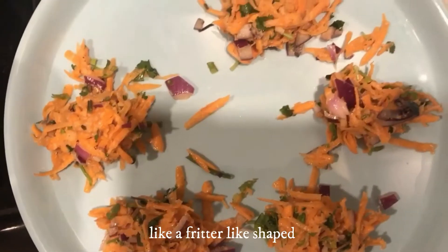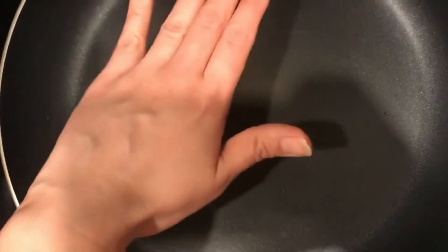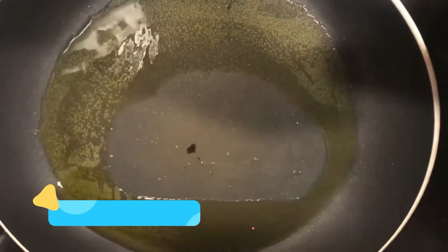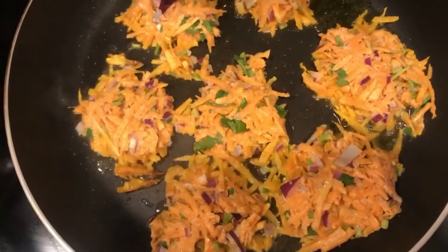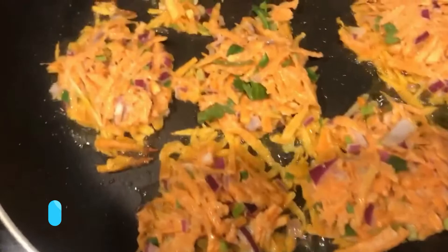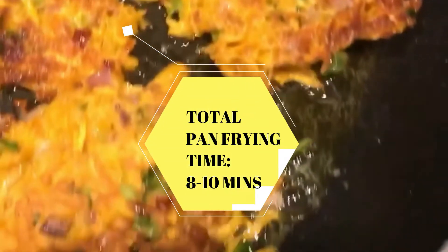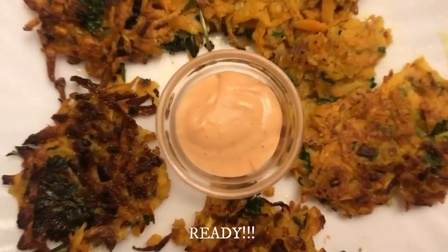Squeeze them together like a fritter-like shape or a spider-like shape. Get your pan ready. Make sure it's hot. Put in the oil for pan frying and make sure it's hot as well. That black thing there is not dirt — I just burned it long time ago. Make sure you pan fry the sweet potato at medium heat. Flip it around at the 5-minute mark. Fry it for 8 to 10 minutes. And voila! Your sweet potato fritter is ready.